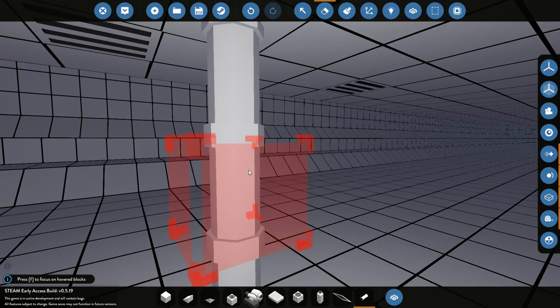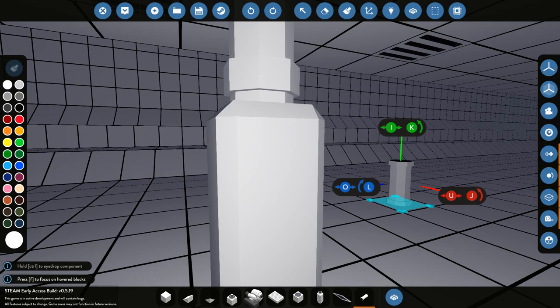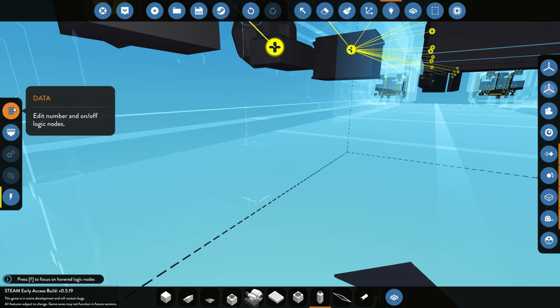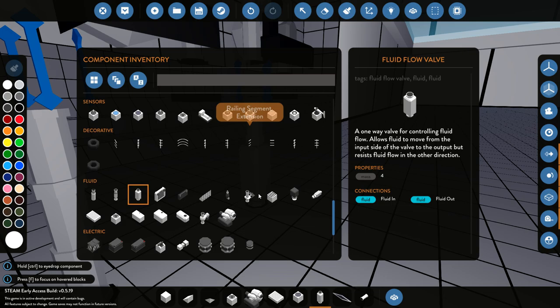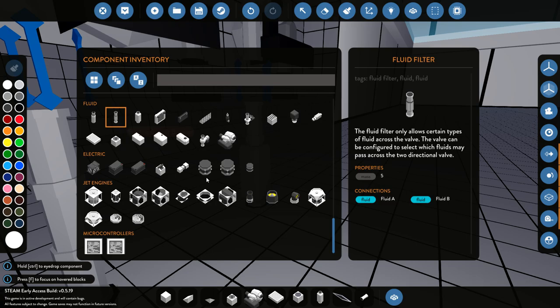A one-way valve for controlling fluid flow — allows fluid to move from one to the other side. I believe this is probably what we need. So if we delete this and put a normal pipe back in there. I'm learning at the same time as you guys, if you guys don't already know what you're doing — but you probably do. We're going to delete this and this and put one of these in. Does this have an in and out? I reckon it probably doesn't, but we'll see. That one's in — yeah, it does. Turn that big boy around. Beautiful. Now I'm confused — this doesn't have any data. Why would you use one of these? Allows fluid to move from one — oh I see, okay.